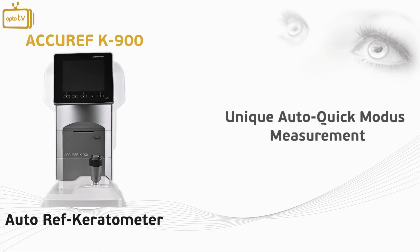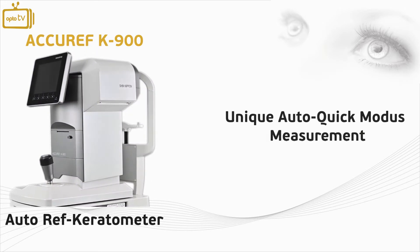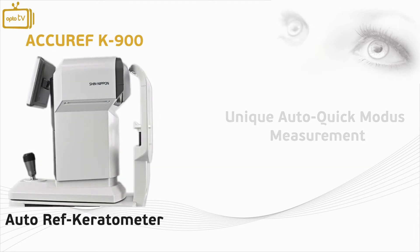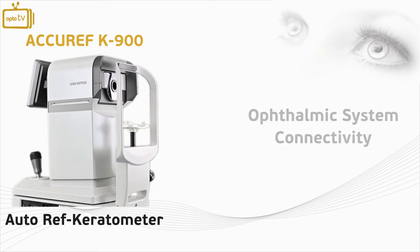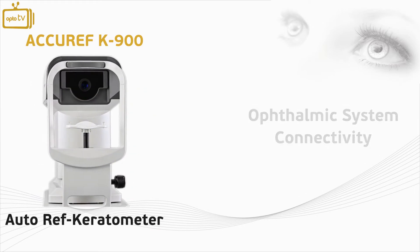The K900 offers an innovative and unique auto quick modus that allows the user to take a quick and accurate measurement. This function is ideal when measuring children and non-compliant patients.